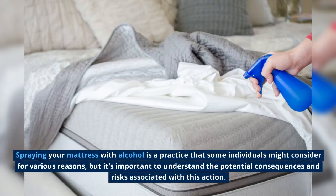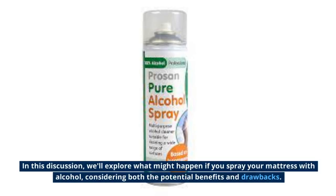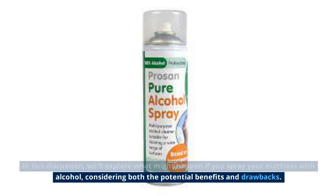Spraying your mattress with alcohol is a practice that some individuals might consider for various reasons, but it's important to understand the potential consequences and risks associated with this action. In this discussion, we'll explore what might happen if you spray your mattress with alcohol, considering both the potential benefits and drawbacks.